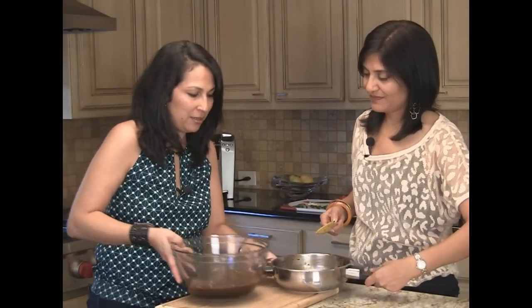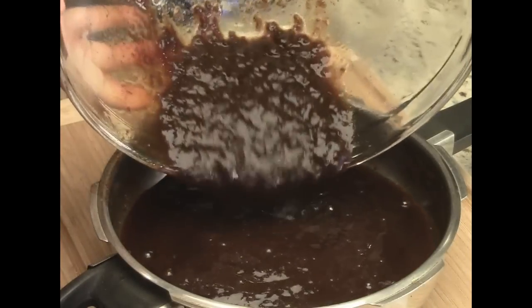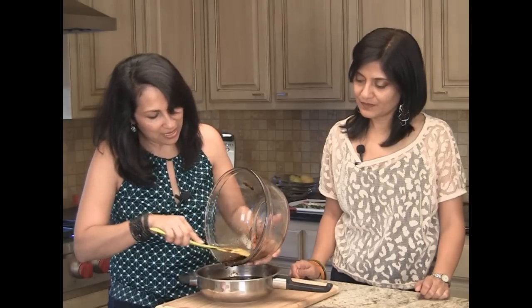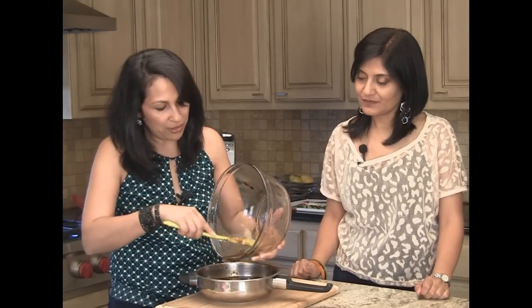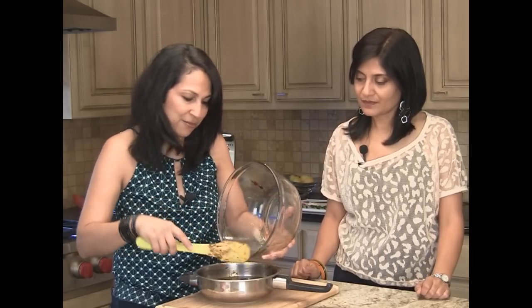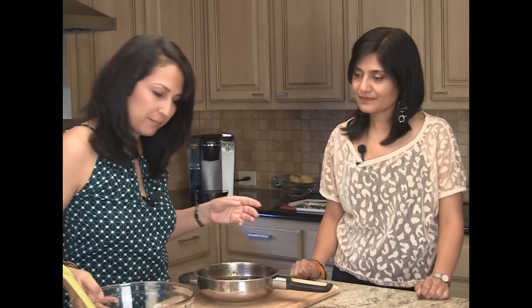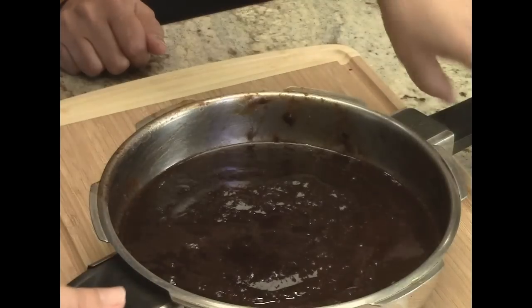We're going to use the same pressure cooker and transfer the pulp back in. There are two reasons for this: one, because we added extra water and you want it to boil — you want to keep the tamarind for a while, so you don't want any bacteria or germs in it. The other reason is we used our hands, so again you want to keep it safe and make sure it boils well. And also to reduce the amount so it's easier to keep — concentrated.